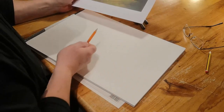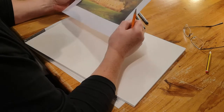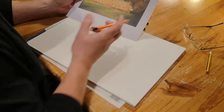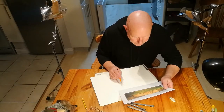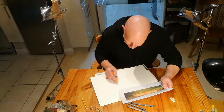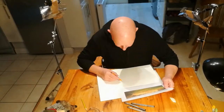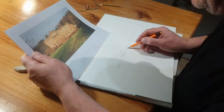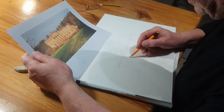Once I've done that, I start drawing using a light HB pencil and roughly work out the start. Using this light HB pencil I carry on looking at the structural details of the building and starting to put in things like columns and window places, checking all the time that the sizes and the ratio are correct.